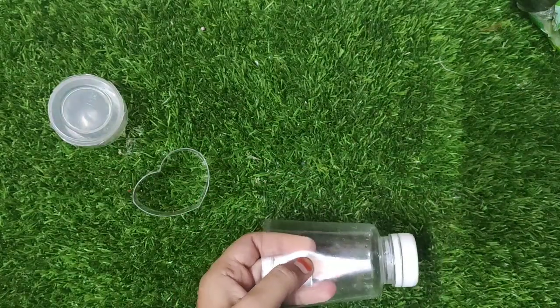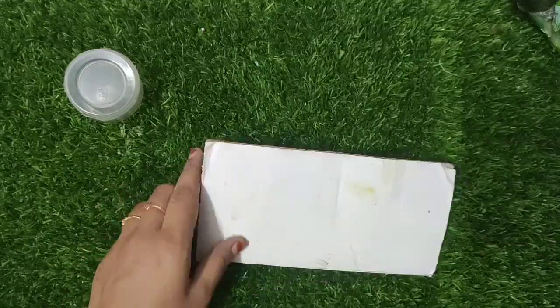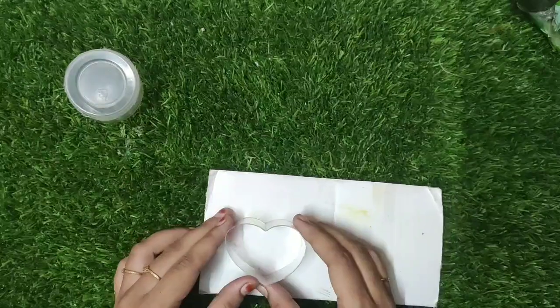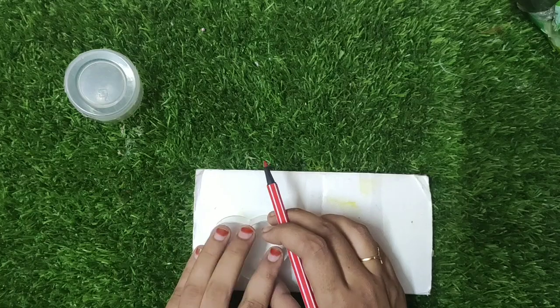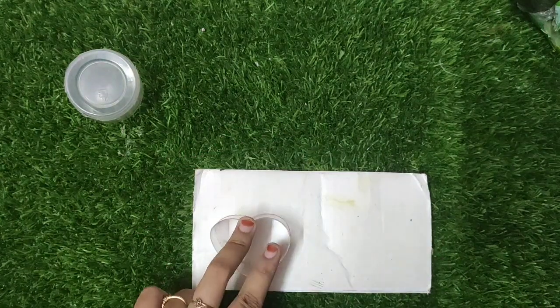Now we have a hard shape. Now we have to fill with water. You can put it in the water, but this is why we have cardboard — you can fit it in the water.